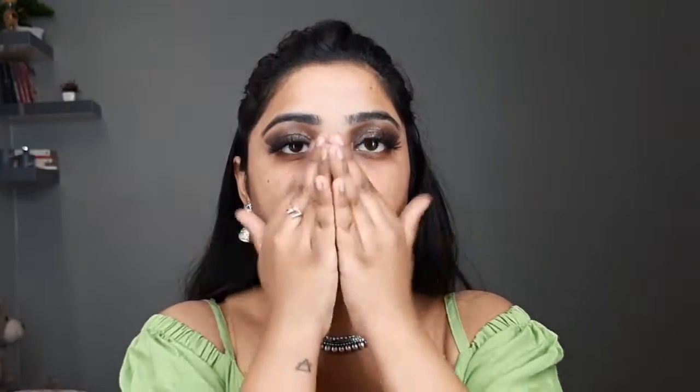Then I'll be using this Whitney foundation in shade 335 and, using my hands, I'll apply it all over my face. Then I'll be using this foundation brush from Miniso India to blend all the foundation into my skin. This brush is so nice and beautiful because it blends my foundation so very nicely.